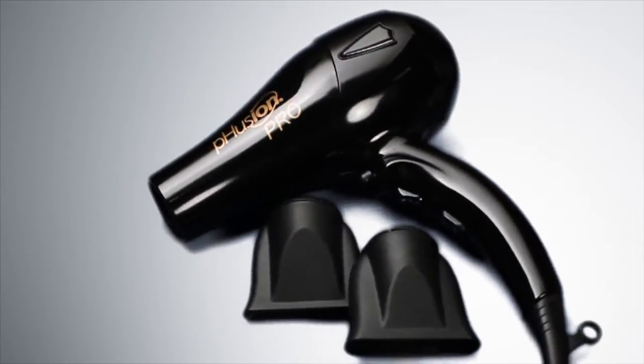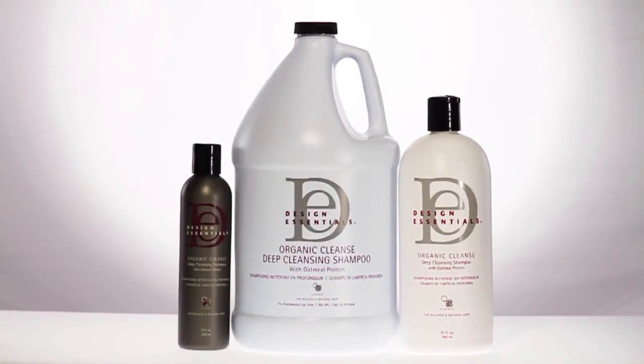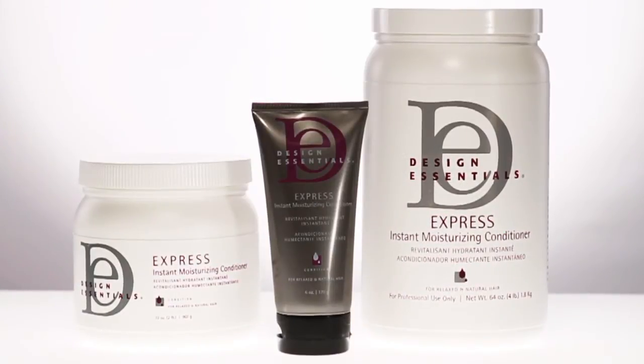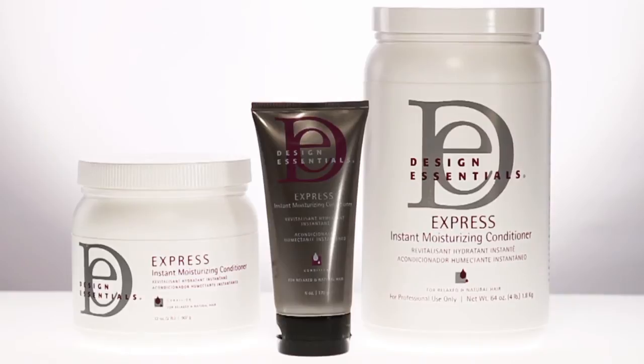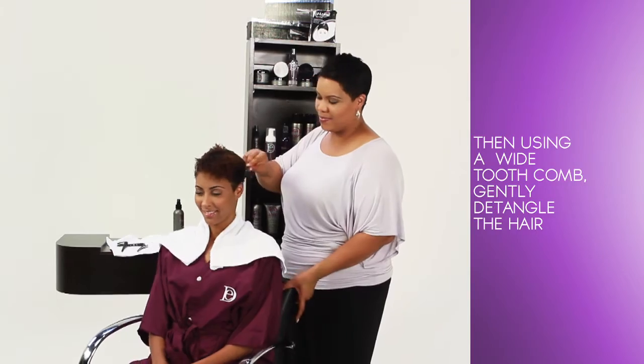The client was prepared with Design Essentials Organic Cleanse Shampoo and conditioned with Design Essentials Express Instant Moisturizing Conditioner to help replenish moisture into the hair and provide a healthy, natural shine. To prepare the hair for styling, spray HCO Leave-In Conditioner evenly throughout the hair. Then, using a wide-tooth comb, gently detangle the hair.